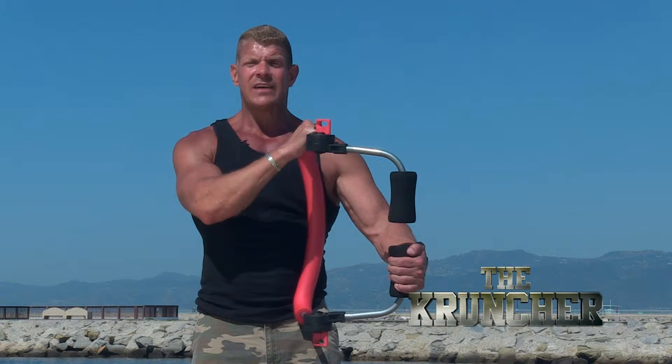The Cruncher is of course great for your abs, but it's also great for the entire body. Whether you're a man or a woman, we've got some exercises for a full body workout. Check it out.